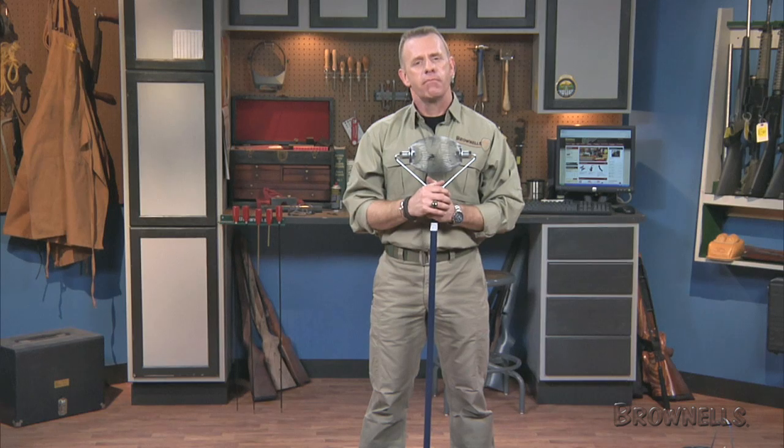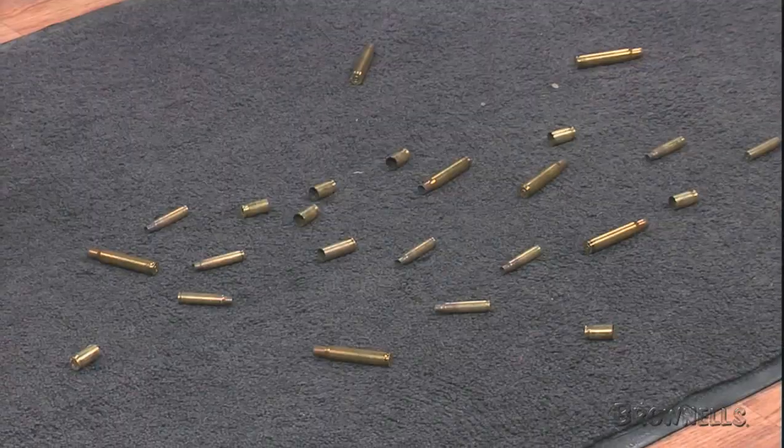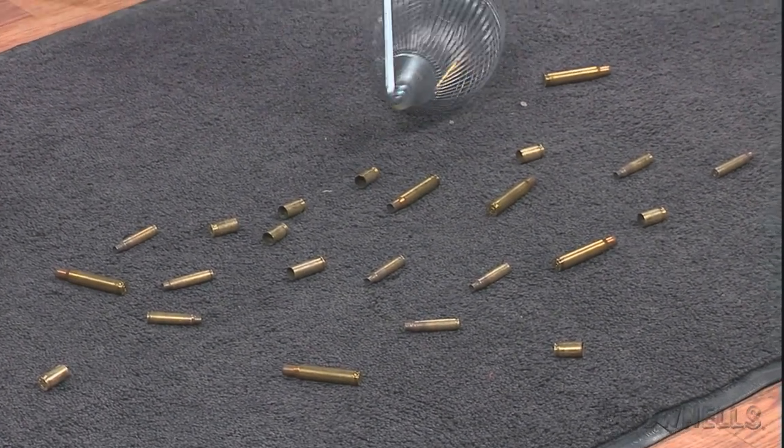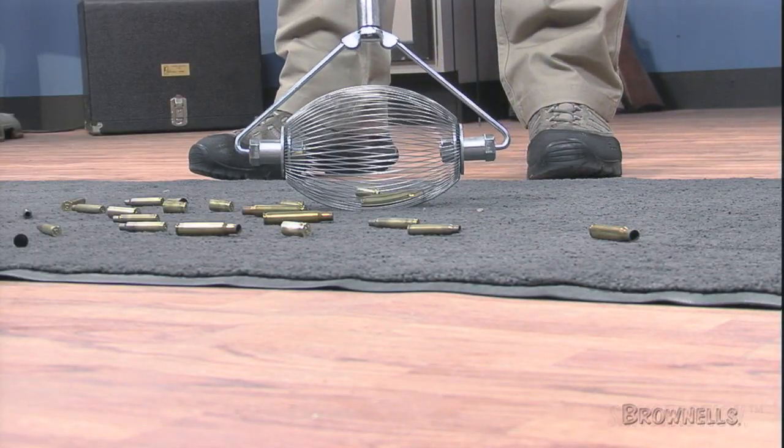It will hold about 25 to 35 pistol cases before needing to be emptied. The Brass Wizard will pick up pistol brass from 380 Auto to 45 Colt and larger, rifle brass from 223 and larger, shotgun hulls from 410 bore through 12 gauge, and even 50 BMG and larger.